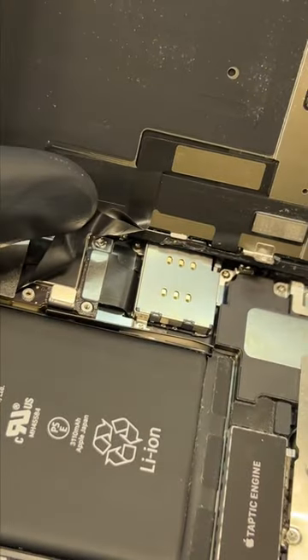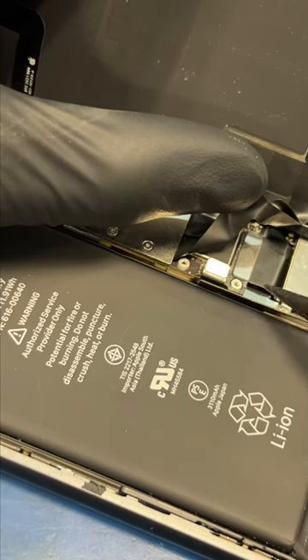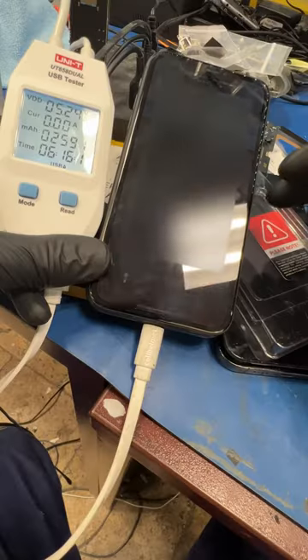Wait, hold on. Is that battery unplugged? No way. If I plug this back in and it turns on, I'm gonna cry. Oh no, the tears are dripping.